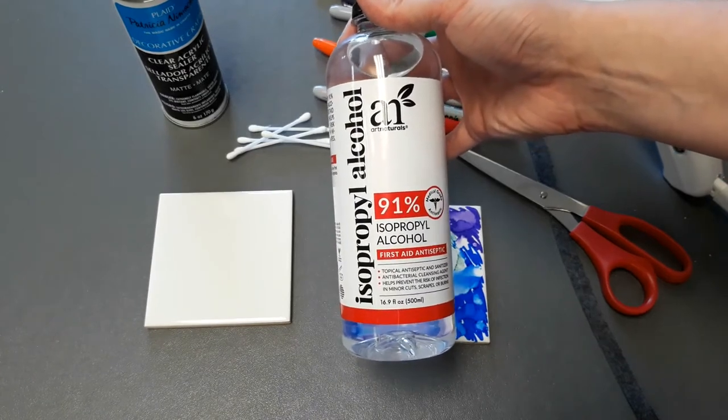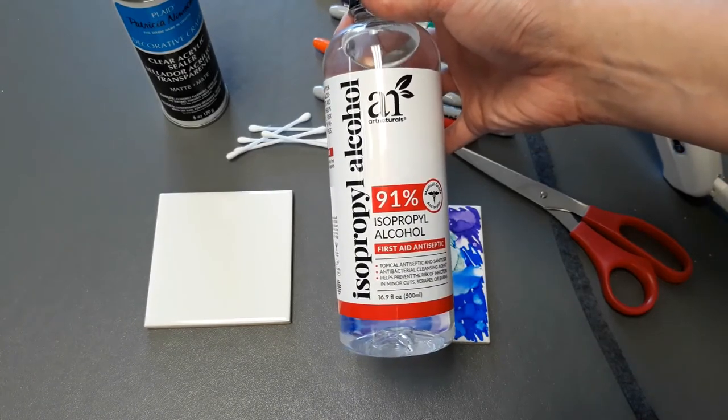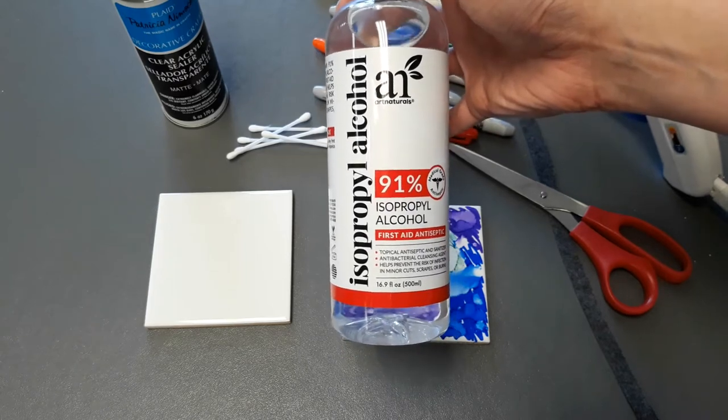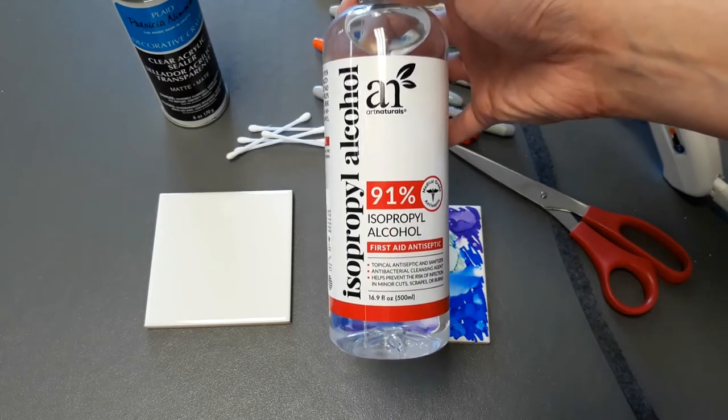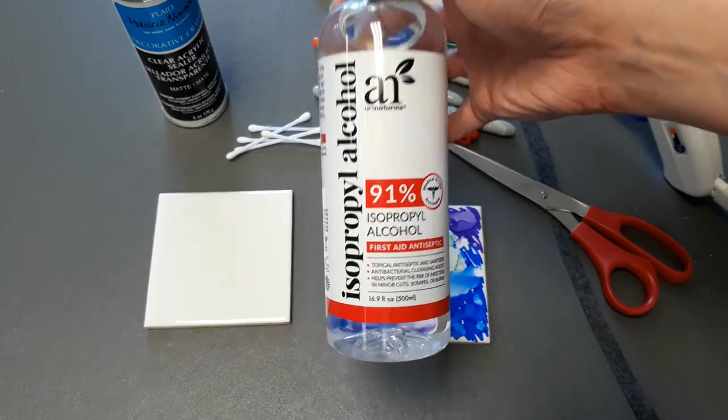You will need some isopropyl alcohol. This is important — it needs to be 91% isopropyl alcohol. There are different percentages, but for this particular craft, you do need the 91%. That's important.